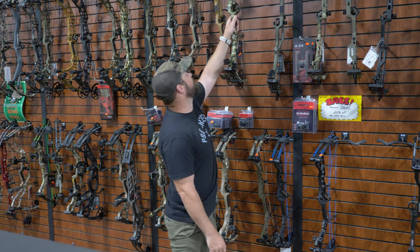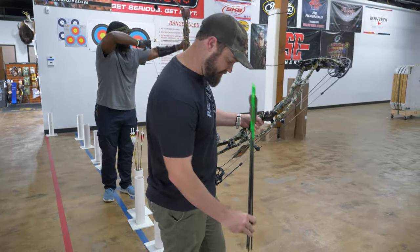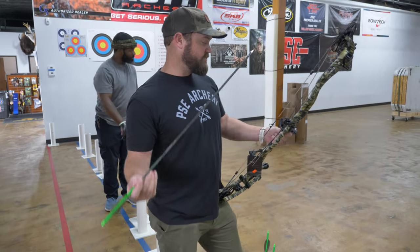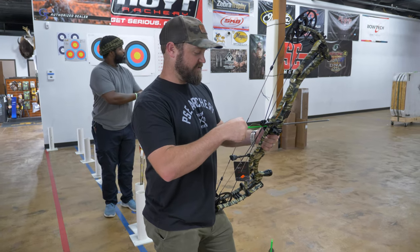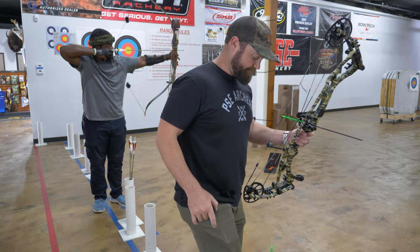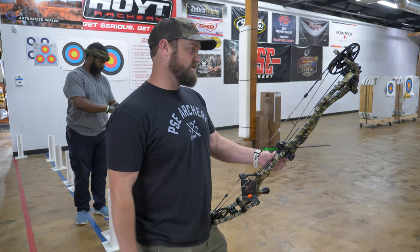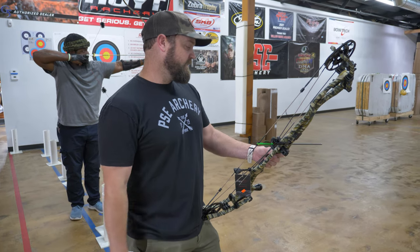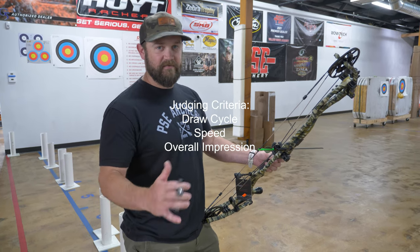First at the range, we got the Hoyt RX-7 Ultra. We'll be doing our testing with RIVTKO 300s — three arrows per bow to get a good feel. These weigh 412 grains, which is right in our hunting arrow range of 410 to 450. Our scoring scale covers the draw cycle feel, how the bow feels in hand, the speed with these 412-grain hunting arrows, and our overall impression.